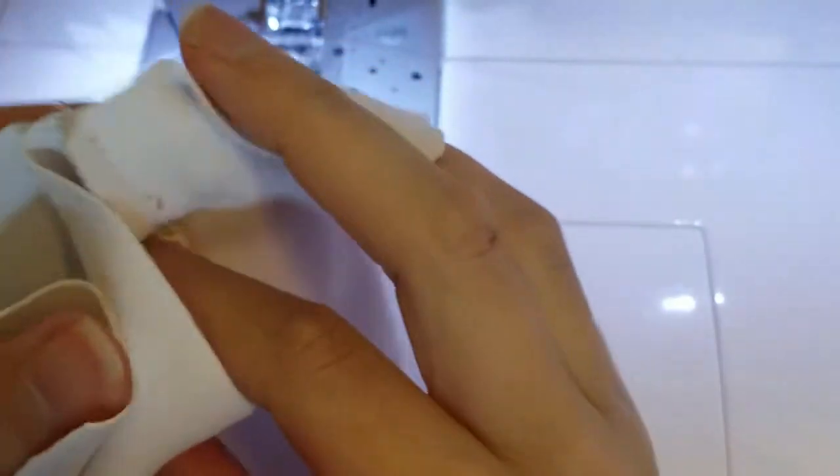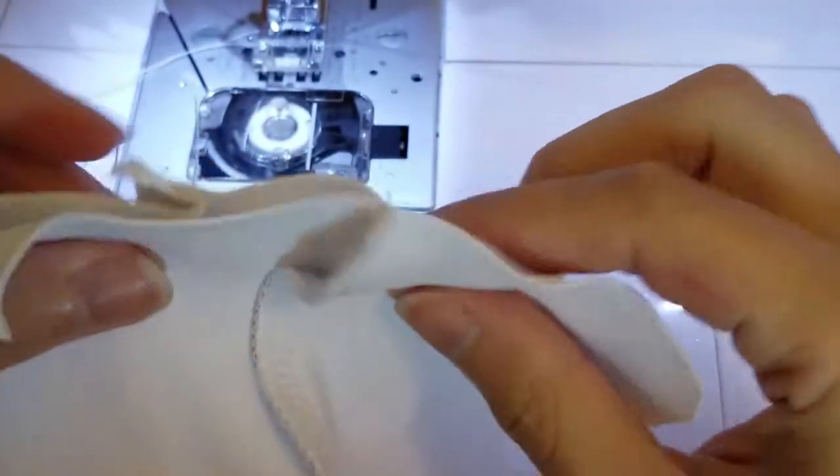Once done, you are going to open the collar and fold it over with the right sides facing. Pin it, making sure that the seam meets up in the center, and still using a zigzag stitch, sew that.